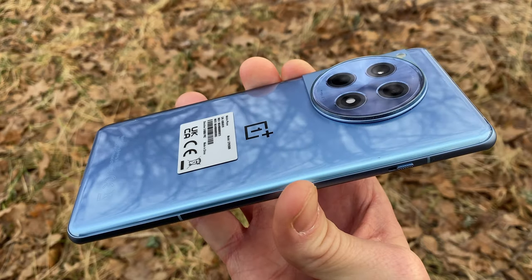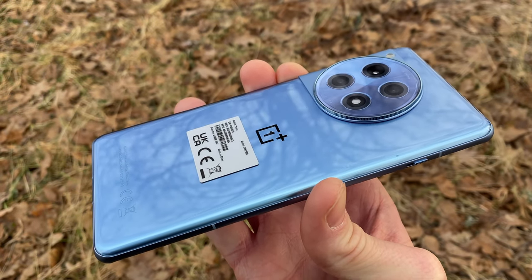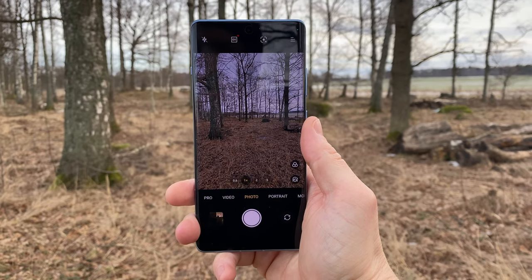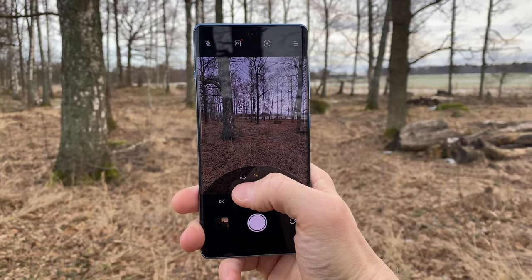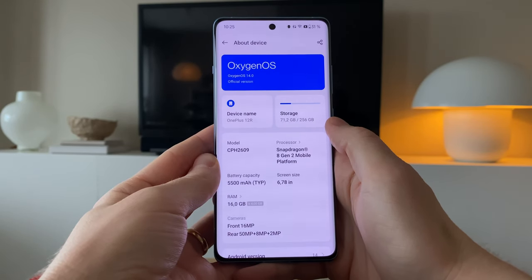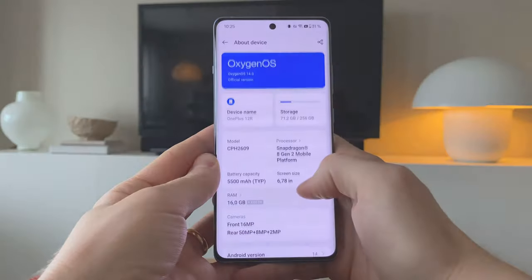Stripped down both in price — about $500 instead of the $800 you have to give up for the normal 12 — as well as stripped down in performance and some functionality. The R-series has actually existed for a while; however, the 12R is the first R-series phone that gets a global release.